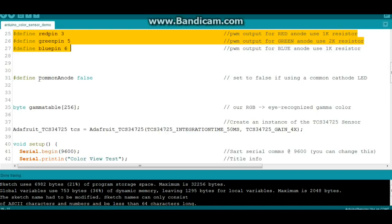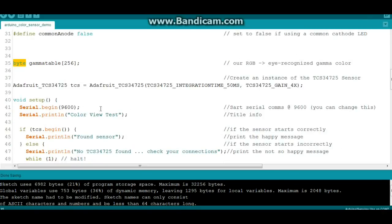Now, if you're using a common anode LED — which is kind of rare, most of them you'll find are common cathode — but if you're using a common anode, set that to true, otherwise leave it false. Next, we're going to use the gamma table — it's a byte type variable, we'll get into that more later. Then we're going to create an instance of the Adafruit TCS34725 called TCS, and we'll use these values here, which I'm not really going to get into.